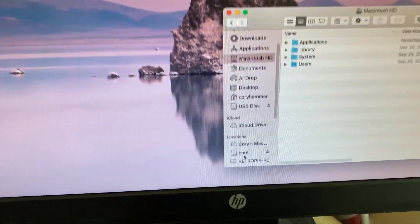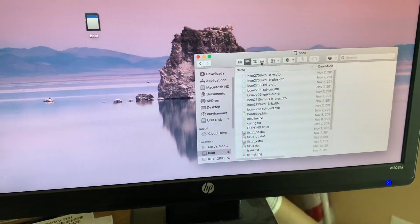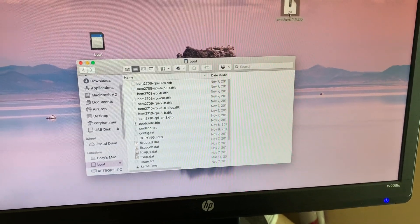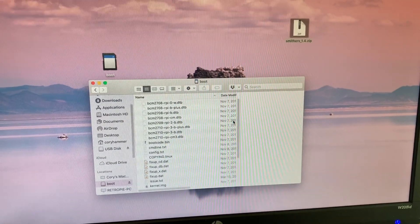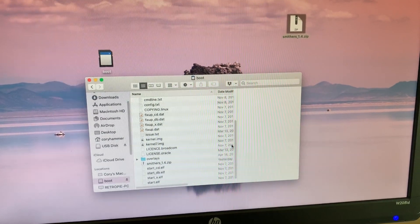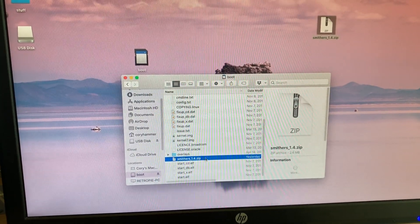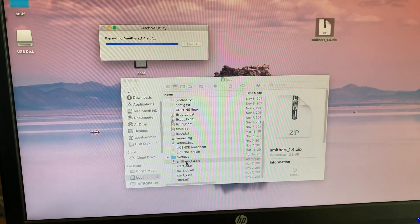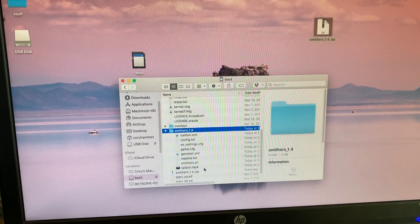So now you can see down here there's a new location called boot. If I select that, this is the boot partition on the SD card. Now I can just take this SmithersIP file that I've already downloaded and drag it onto that boot partition. It shouldn't take too long because it's only 2 megs. And once it's here, you can go ahead and just double click on it and extract it. Then all those files will be already extracted, ready to go.